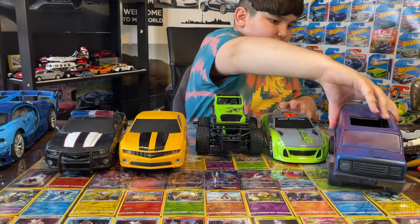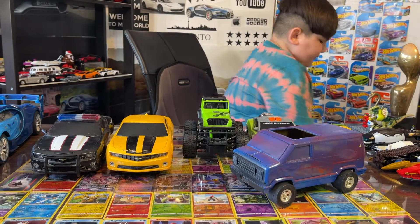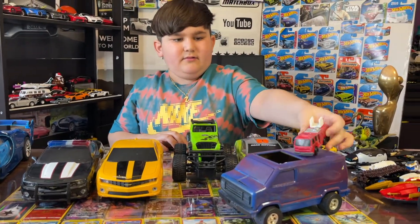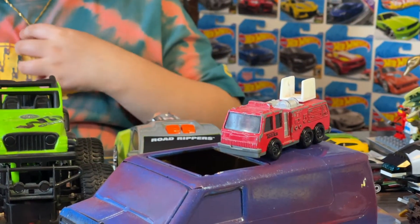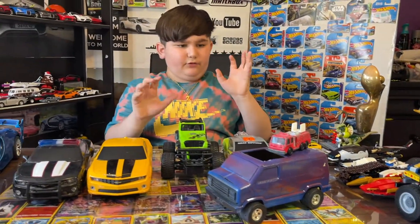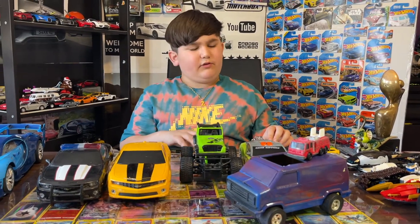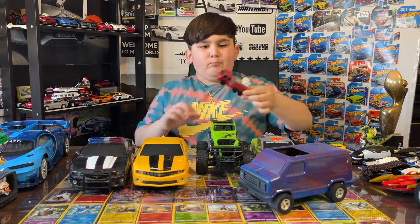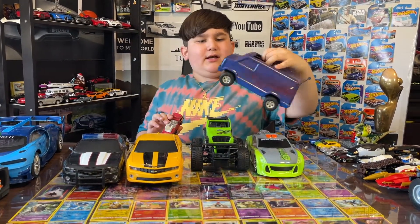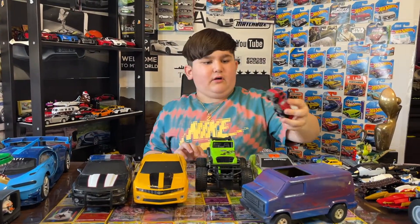Also, guys, you might remember I have another Tonka — this old fire truck. I used to have another Tonka too — it was like this giant monster truck, kind of green, like a monster truck thing. But we threw it away accidentally. I wanted to keep it. But now in my collection I've got this Tonka fire truck and this Tonka van.